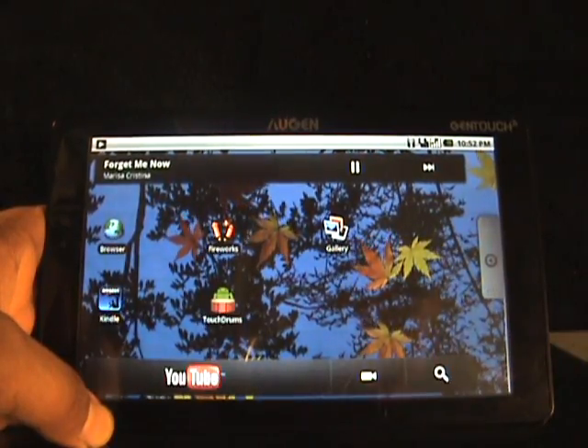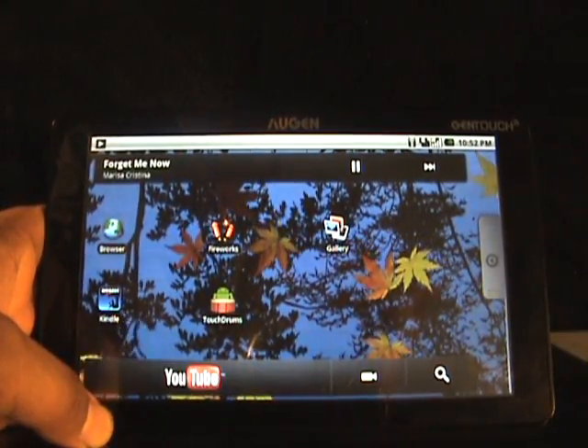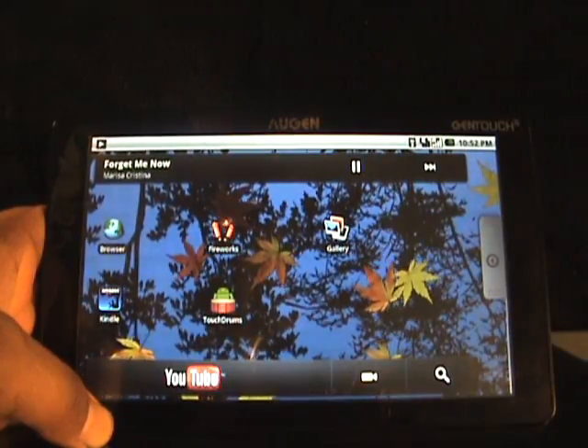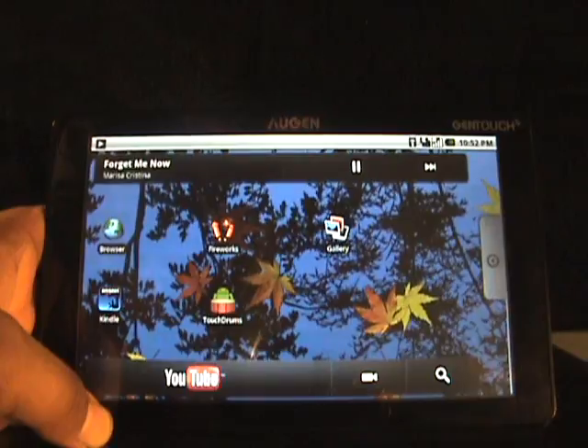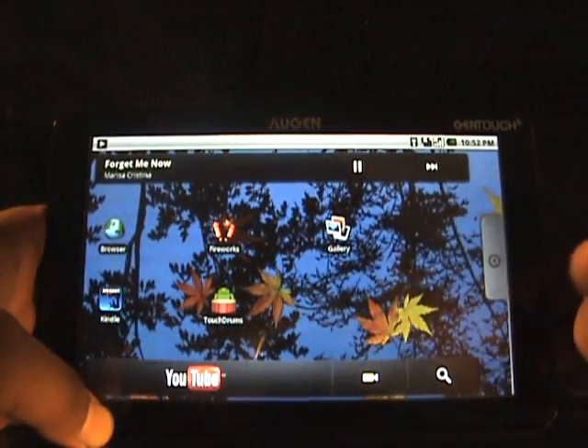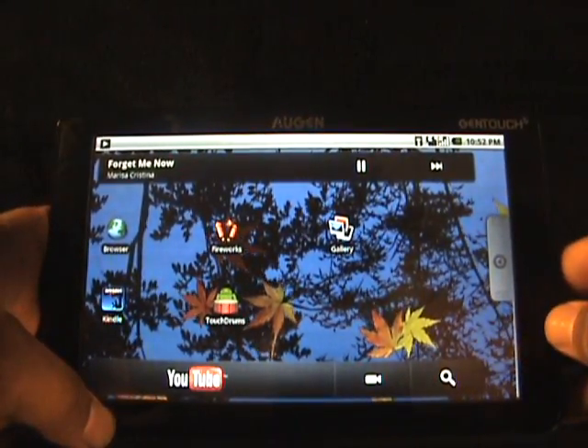Yo what's crackin guys, this is Jaravicious, and right here I have the Ogen Gentouch 7-8 tablet powered by Google. Today I just want to go over the Kindle app and show you how good of an ebook reader this thing is.